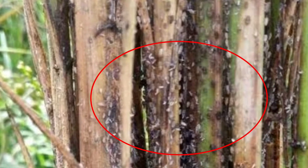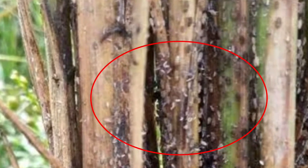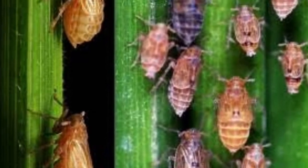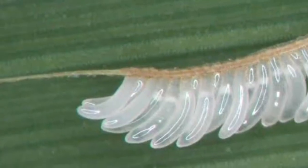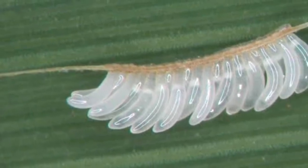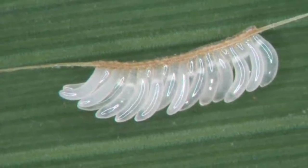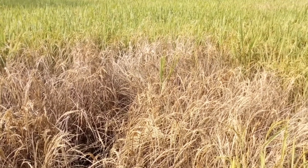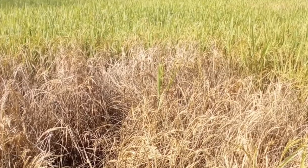First, it sucks from plants. The plants become dry and may die. Both adults and nymphs cause damage. This is the egg of the brown plant hopper. This is the symptom of damage by brown plant hopper. It is called hopper burn.